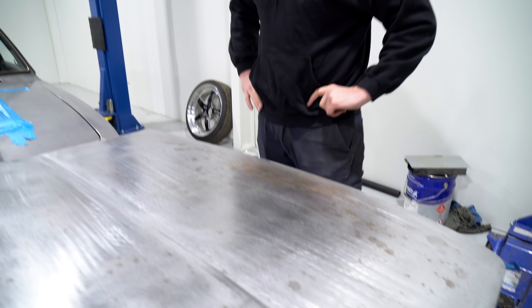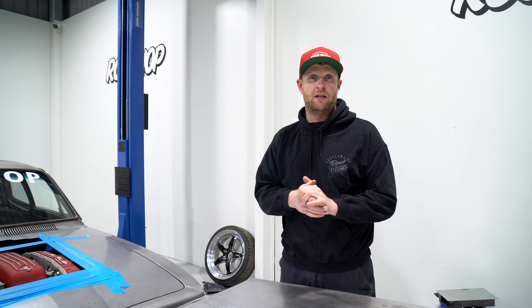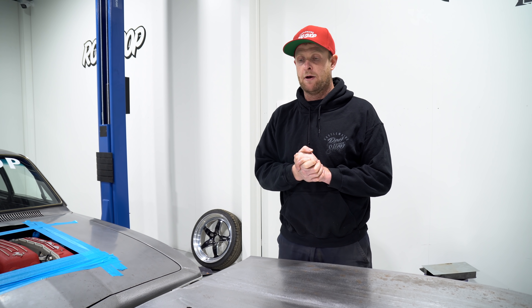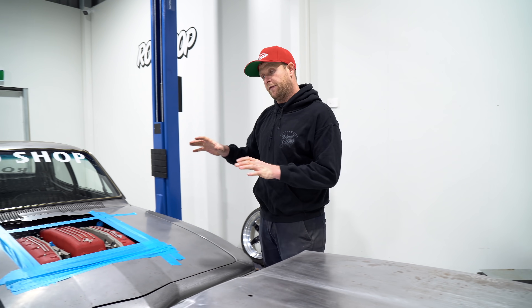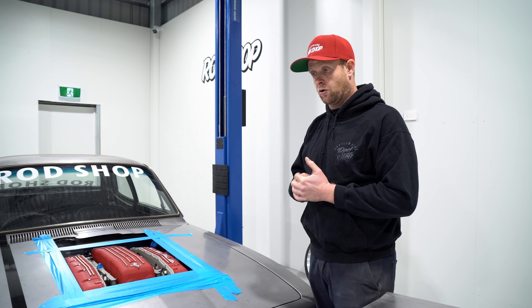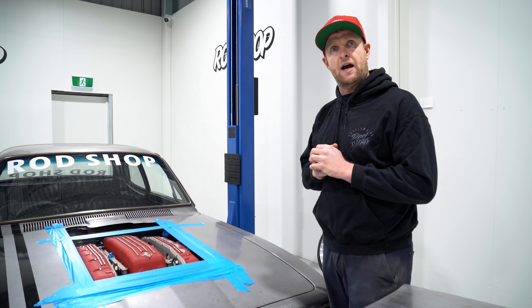After I get the modification done — the hole cut where we're happy — I will send this bonnet off to get chemically dipped, and it'll come back hopefully looking like a brand new bonnet. My plan of attack is to try and measure up off this bonnet. I'm going to centralize this bonnet in the gap. Lucky enough, the actual bonnets are the same size. I'll run a tape over them and they're pretty close, so I'll use this bonnet as a bit of a gauge.